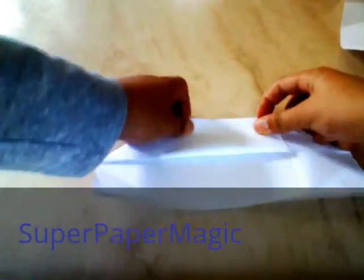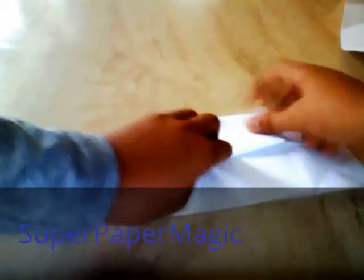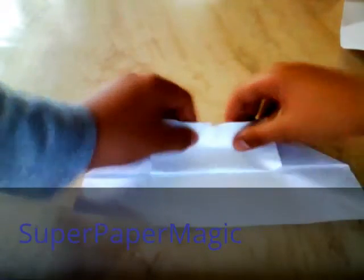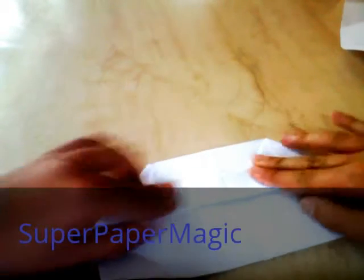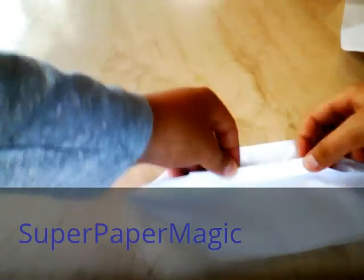Once you've done that, you want to get these two flaps and fold them — but you don't want to fold them so they're meeting, only fold them a bit. Then once you've done that, get the flap and fold it in half. Then open it up and fold it on that centre crease. Then fold it again, and fold this bit on top like that.